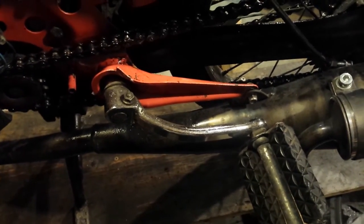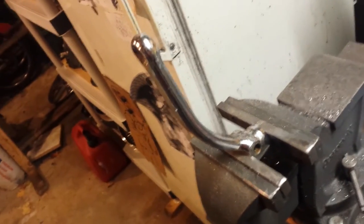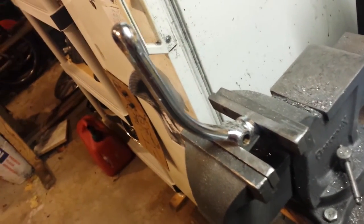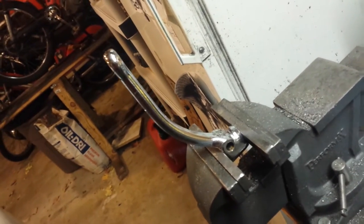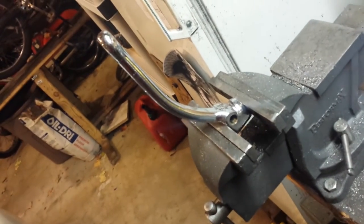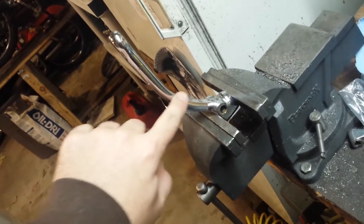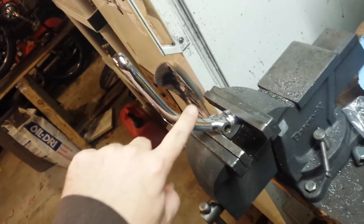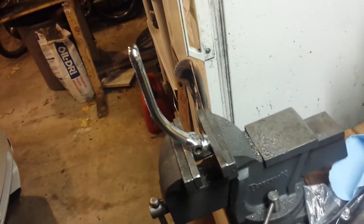First thing I'm going to do is pull this pedal off. Then I'm going to straighten this out a little bit. I'm going to use a map gas torch, heat it right here and get it red hot. Then I've got this piece of conduit — I'm going to slip it over the end here and bend it out.